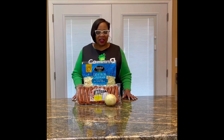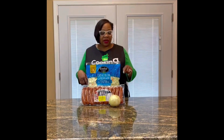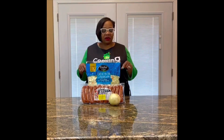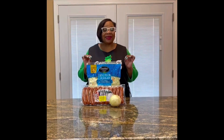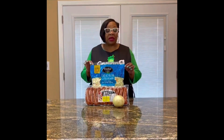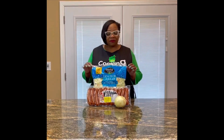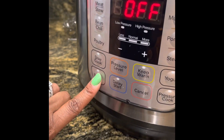Hey guys, it's me Sonya. Looking for a quick meal and don't feel like cooking at home? Guess what — we can make cabbage and sausage right here in the Instant Pot, and we're not even putting the top on it. This can go from the pot to the plate in mere minutes. You ready to give it a try? Come on, let's cook it in an instant!